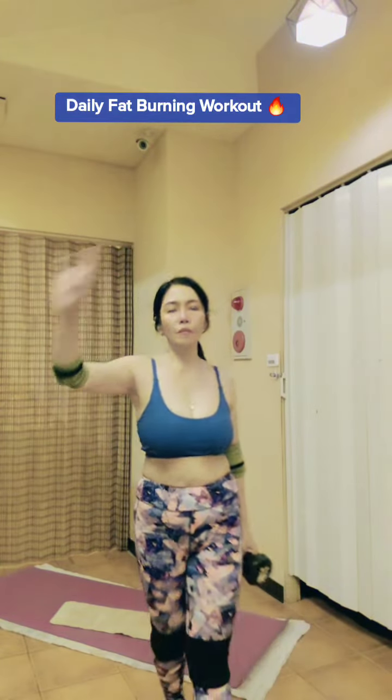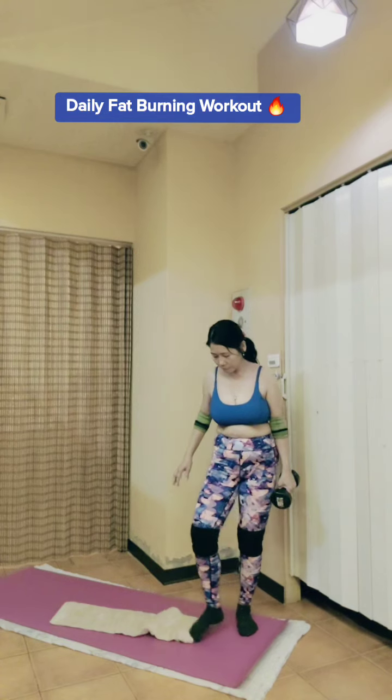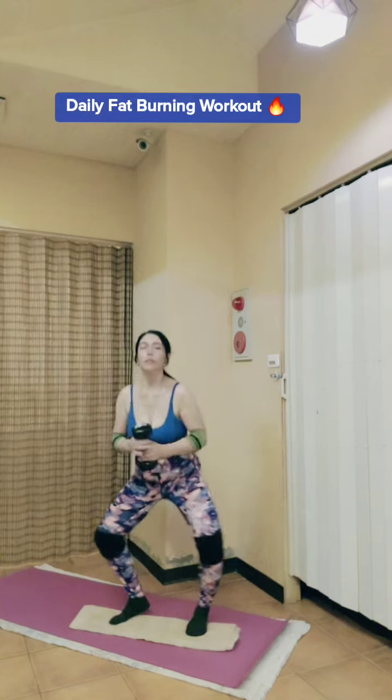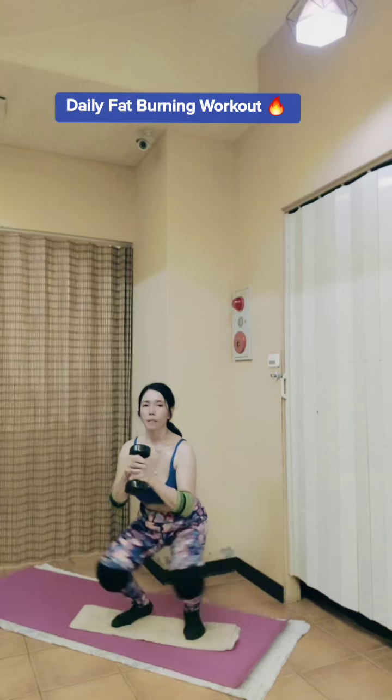Hello everyone, good morning! In this video I'm going to share with you my exercise. I'll be using this 10-pound dumbbell and let's do squats. I will just extend it.